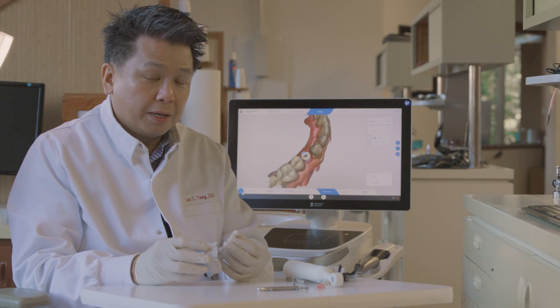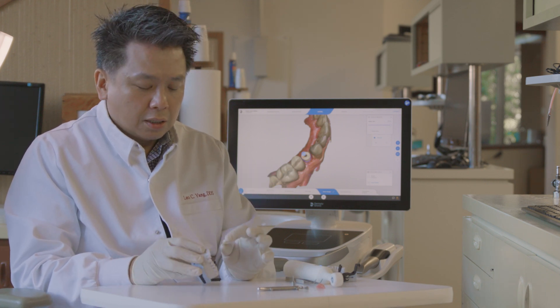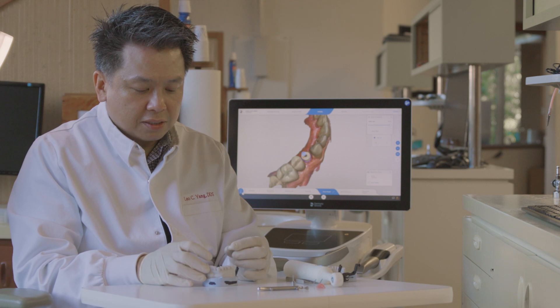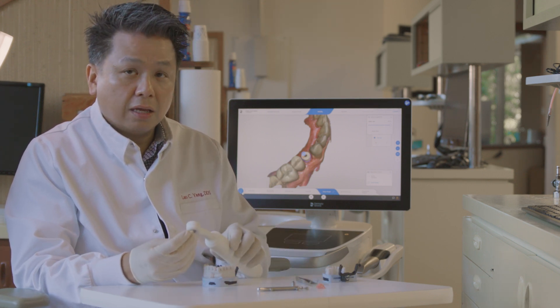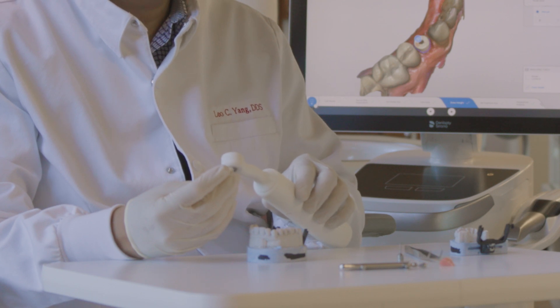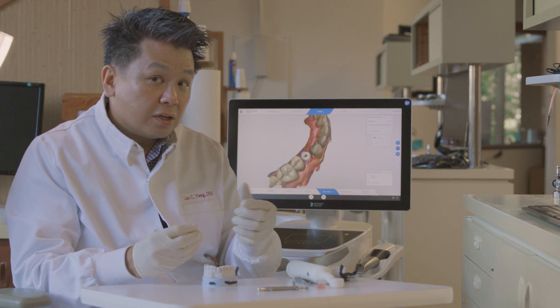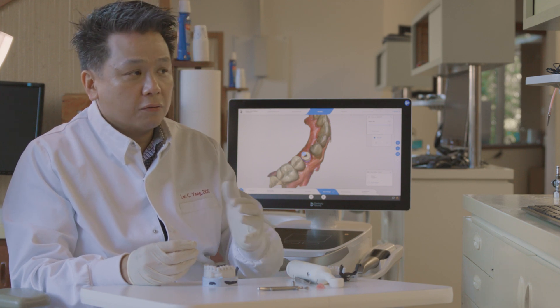One thing to pay attention to is that this is a pretty tall crown, so you have to visualize where the coping is going to be and why that's important. Sometimes if you aim too high, you're not really aiming at the coping. You have to aim a little bit lower where the coping is — that's where it's going to deactivate the smile lock. If it doesn't fully come out, don't freak out. Just do the buccal again, then lingual again for four seconds.